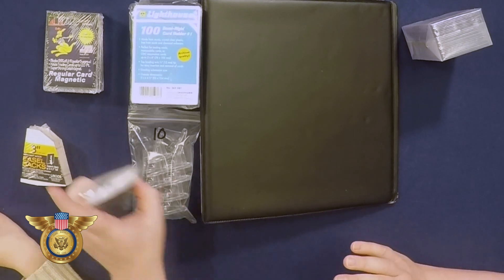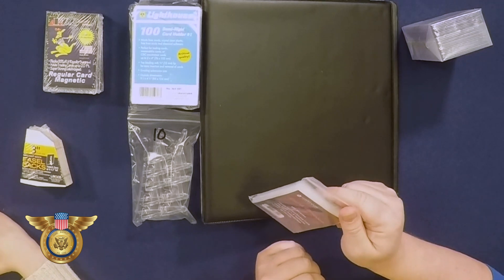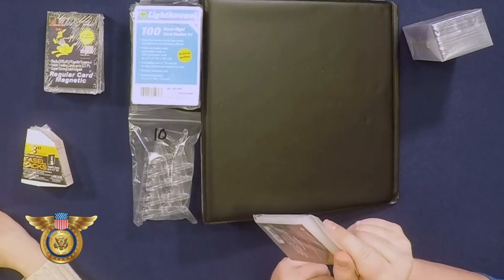It's a hobby that they can love for years to come, so I brought Jace with me today and he's gonna help me show you guys this new trading card bundle. First off we have our card sleeves, and Jace has done a little bit of trading card collecting with me — so what are these?